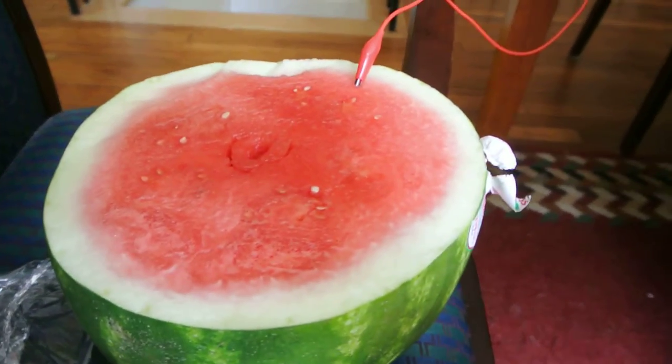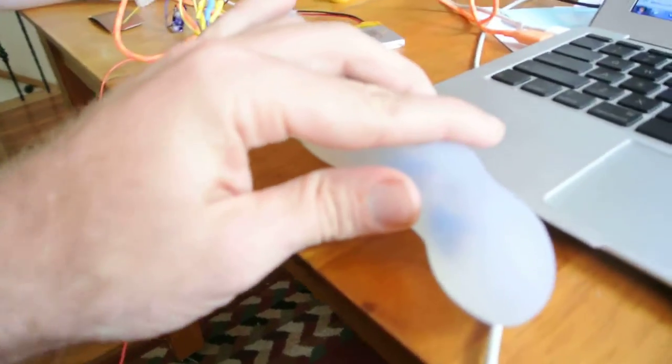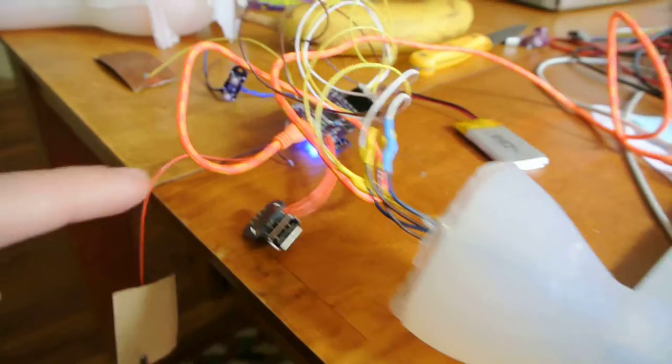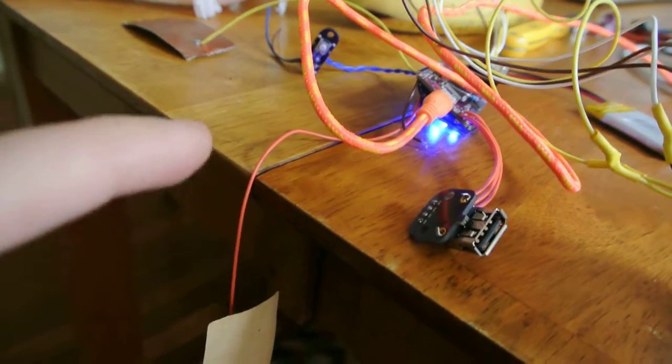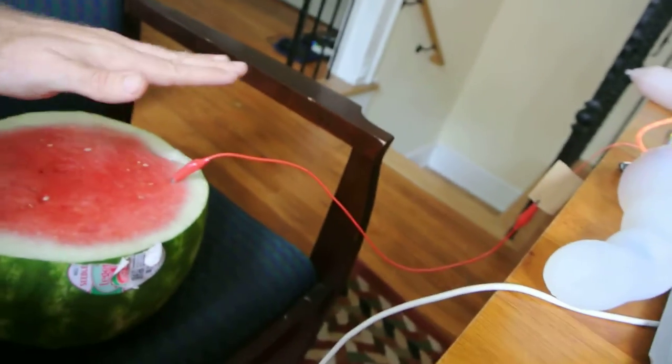Capacitive touch sensing with a watermelon, a Dilduino, and a dildo. You can see the dildo's got some motors in it, hooked up to a little external Dilduino here, hooked up to just a simple gator clip, and this watermelon acts as a really good capacitive touch sensor.